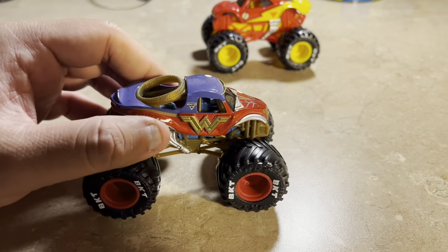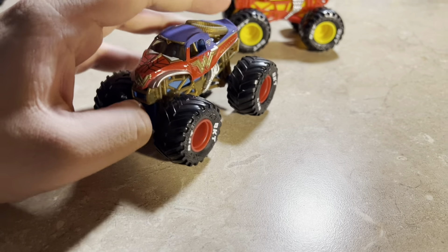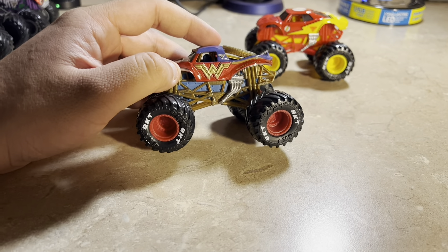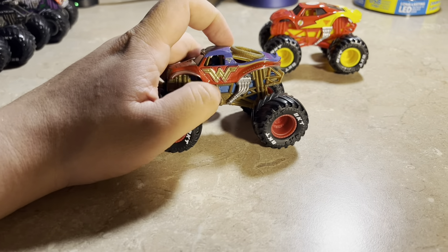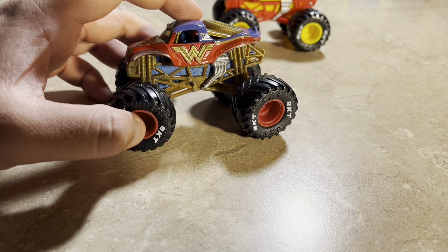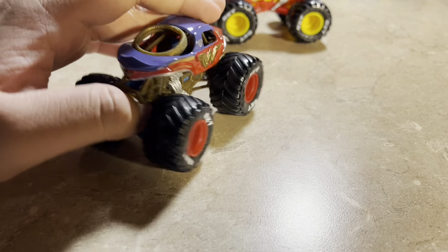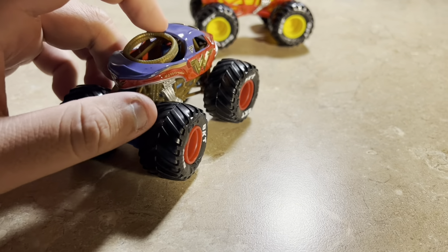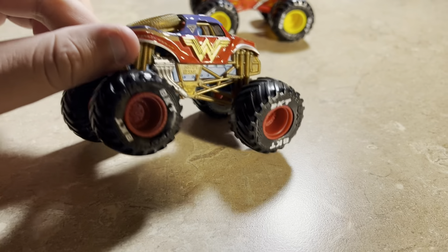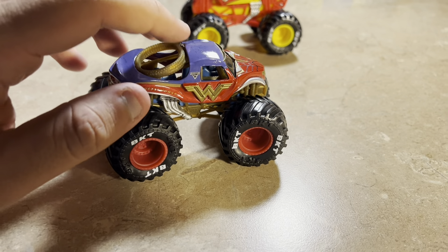Here's Wonder Woman, but with a blue paint scheme, which makes it a little different from the standard version. It has a gold chassis, gold suspension, and dark red rims and BKT blocks. There's also a whip detail on it. Overall, it's Wonder Woman in a blue paint scheme variant.